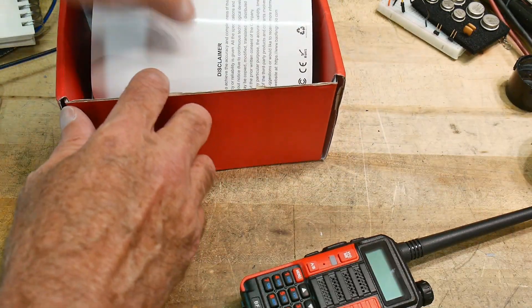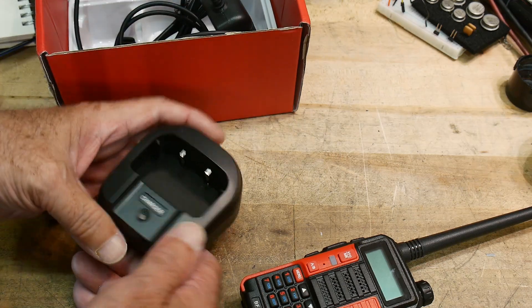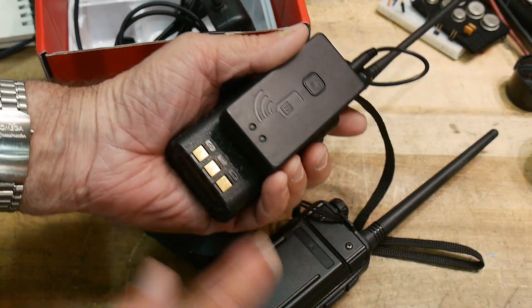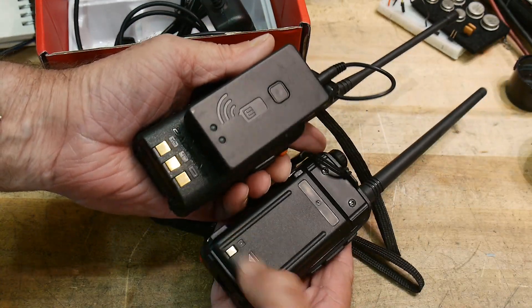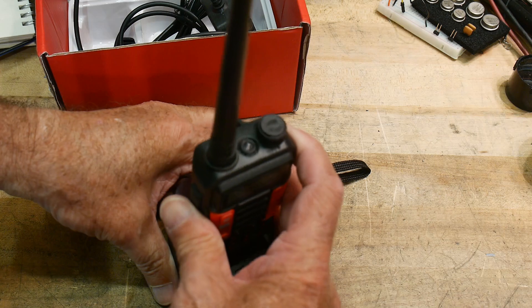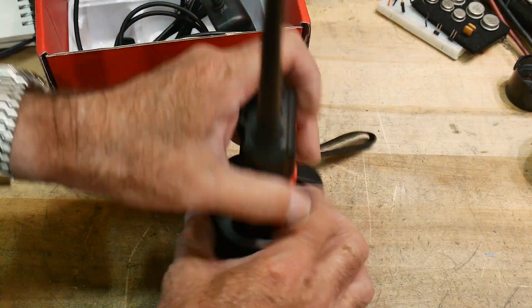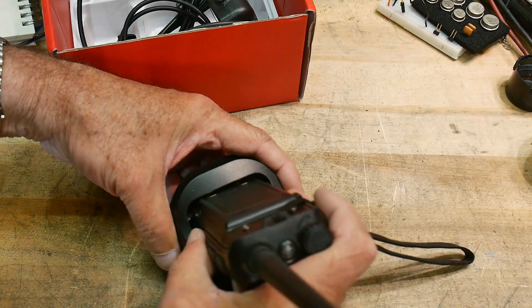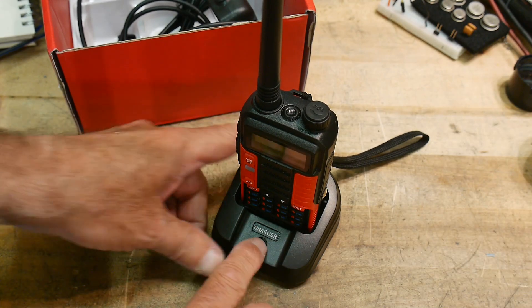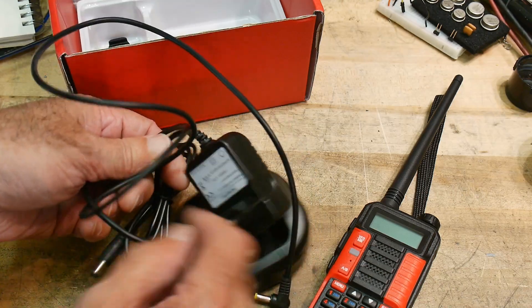It comes with an instruction manual and a drop-in charger - but not the same as the old one, so you can't use your old charger with this radio. That was a big bummer. This one has three contacts in the back, the old one only has two, with different spacing. So you can't use your old Baofeng drop-in charger. It's really hard to get the battery in the right way - a lot of people think it's broken to begin with. This drop-in charger is a complete fail, and it doesn't even have a light that tells you whether it's charged or not.